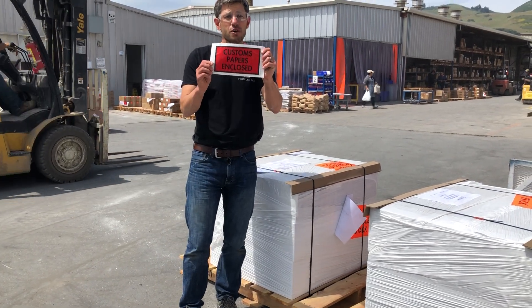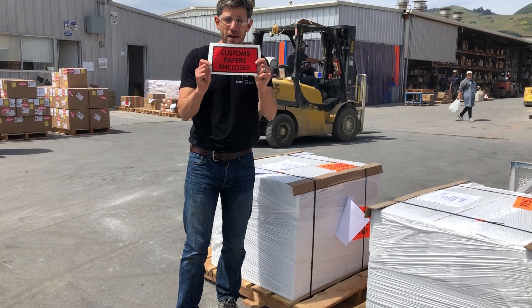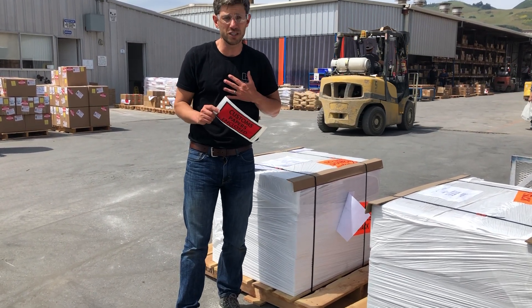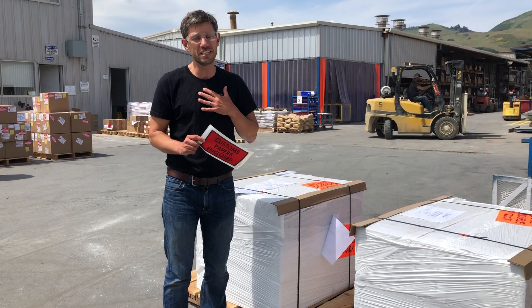On top is going to be a packing slip. Make sure you open the contents right away and make sure that what is on the packing slip is what's inside and what you ordered. We do a great quality check, but we are people — we are human — we do make mistakes, so please double-check.